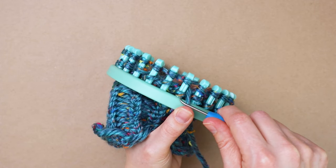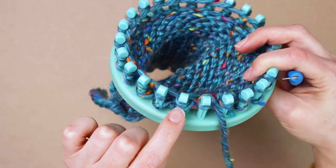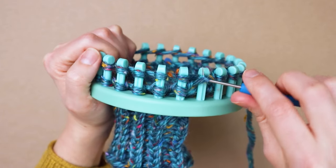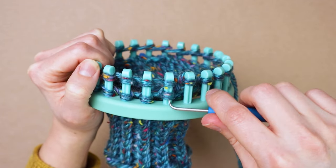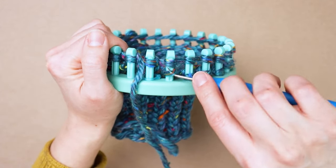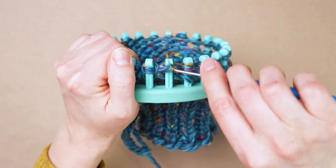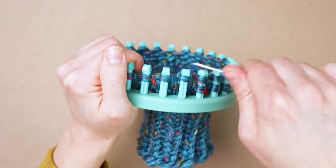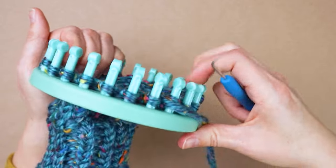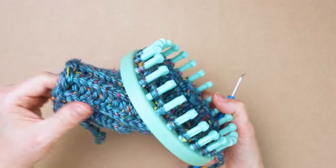The first row might be a little weird because of those loops we did that weren't regular loops — you can see they sit kind of weird, but after this row is over the rest will just be normal for the rest of the sock. It seems like you can go in either direction as long as you wrap the same way each time; it doesn't really make a difference which way you take the loops off. That's all we're going to do for the rest of this sock — so that's row one. I'm going to do 24 more rows and then I'll show you how to finish this off.